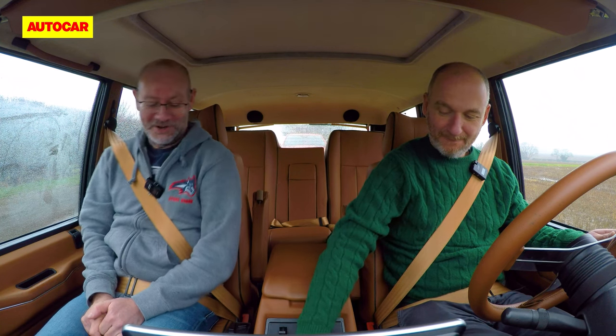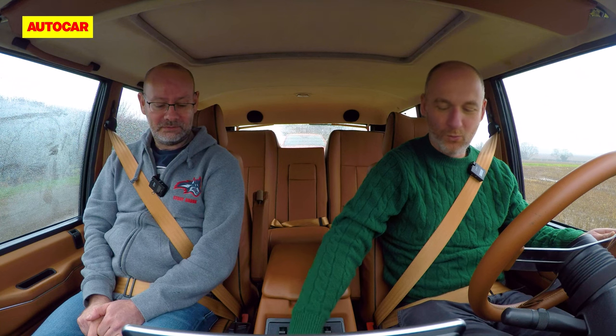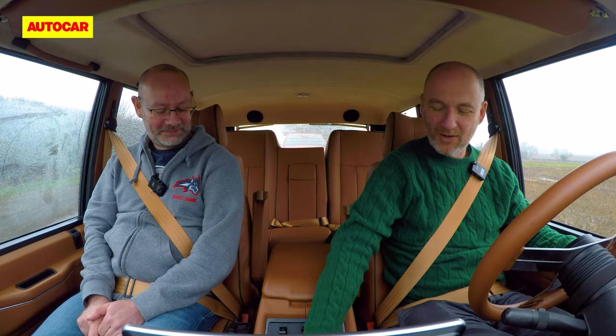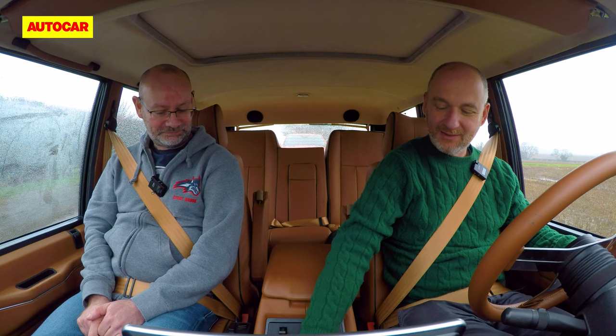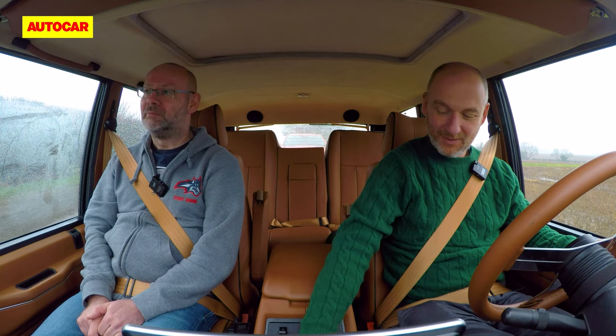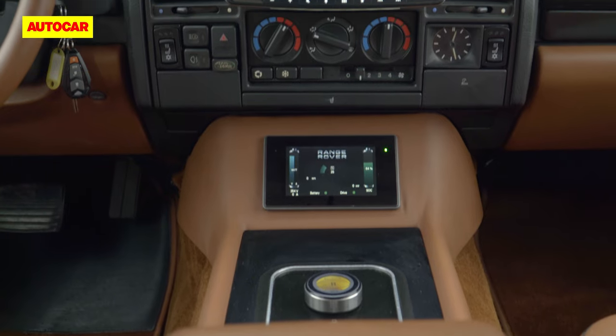Let's see if this will start. There it goes — and it's all about it. We're in. I love that sound. It's all about hybrid and electrification, but frankly V8s are pretty good, aren't they? I don't mind them at all.